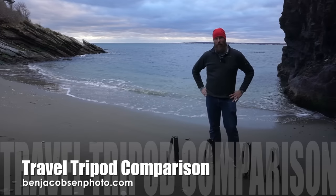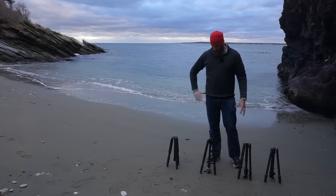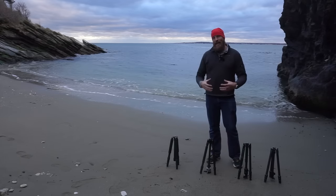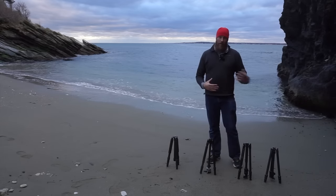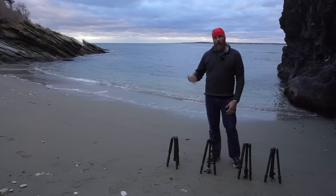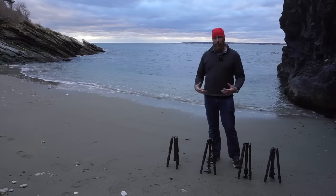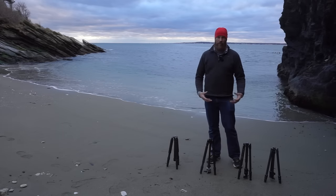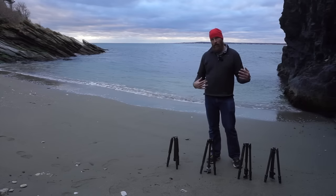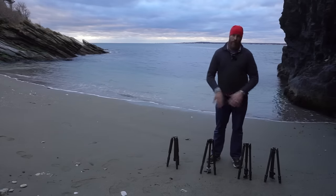Hi, Ben here for Ben Jacobson Photo. Today I have four travel tripods to review. The premise for all four is to be able to fit them inside my backpacks. I'm also working on a back-panel-access backpack review at the same time, which will be posted alongside this one. Check the other video and photos to see which tripods fit in which bags, and I'll have links to all four bags and tripods in the review.